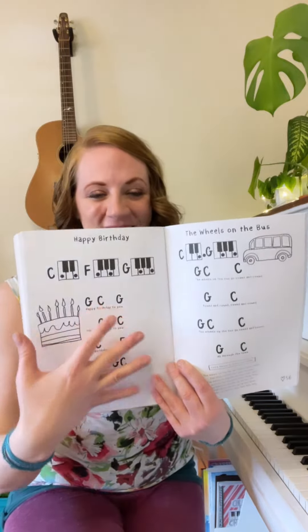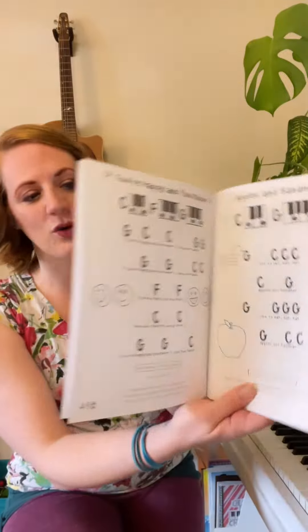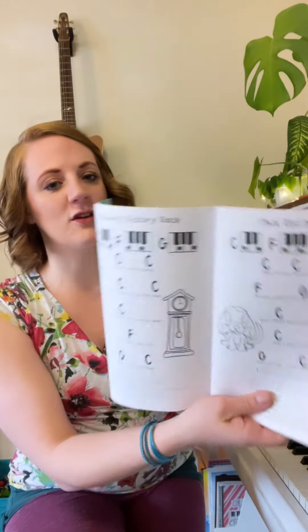You could play Happy Birthday using these chords. There are lots of songs in here — just the chords — including Three Little Kittens, This Old Man, and Hickory Duck.